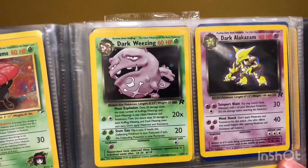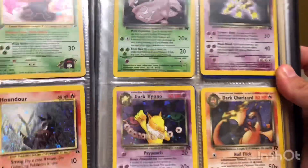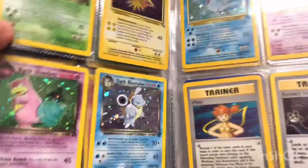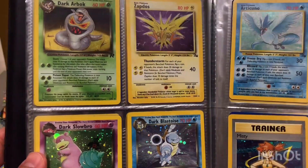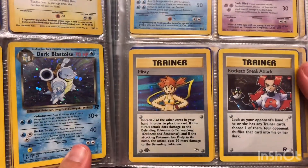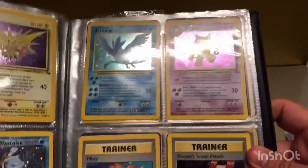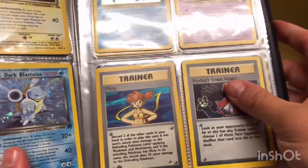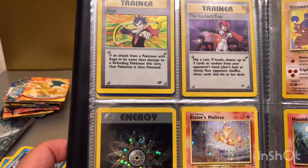I'll put a link to my Instagram in the description below if you'd like to give that a look. Got some more cool cards — Dark Hypno, Dark Charizard. I can't quite remember how old I was when I got these or where I got them from. These aren't all of my original cards sadly — I don't know where the original folders are. There's a trainer Misty card, first edition holographic Arceus, Hypno, Rocket's Sneak Attack holographic, a Rainbow Energy holographic — I'm sure someone said they're fairly rare, I don't know how true that is.